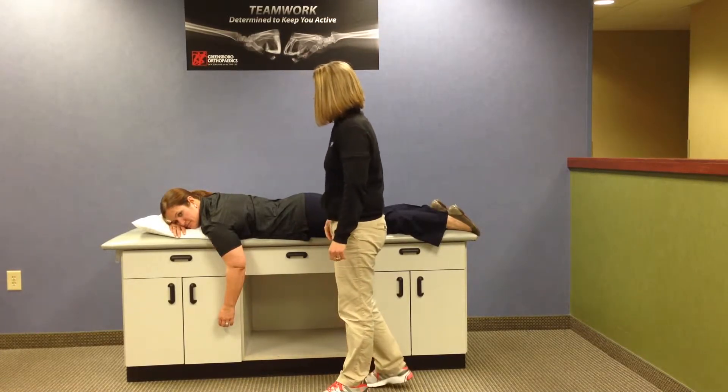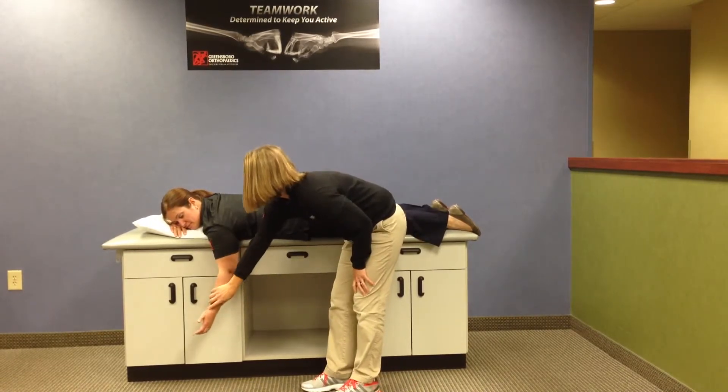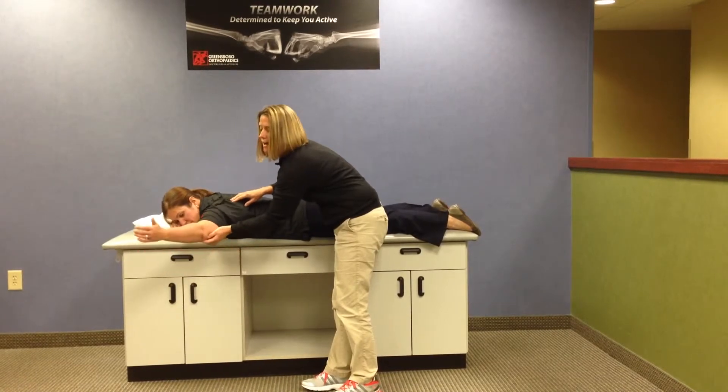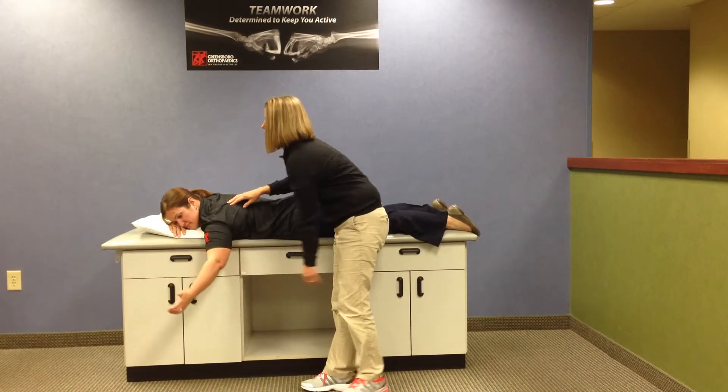The arm starts down by the side. She's going to keep her elbow straight, have her thumb up, and she's going to lift the arm up at a 45-degree angle or diagonal plane. And squeeze, and then relax.